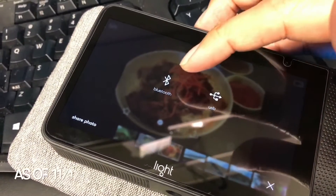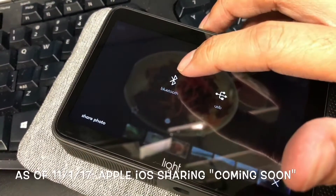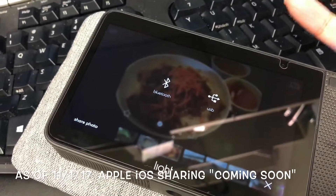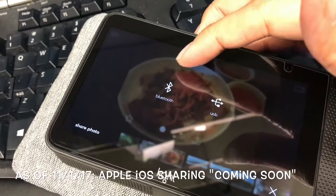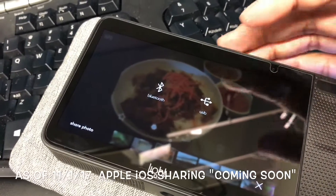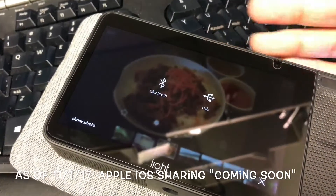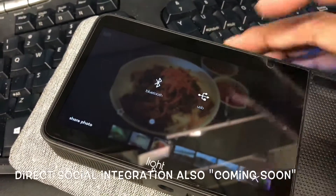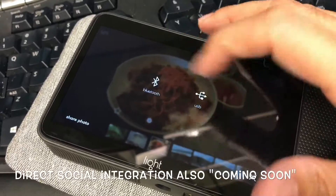With Android I was able to share via Bluetooth straight to my brother's Android phone right away. However, iPhone doesn't accept Bluetooth picture transfer, so it always fails. Unless there's a software update, you can only use AirDrop right now. Light needs to update something, or you have to use USB, but that defeats the purpose of on-the-go sharing.